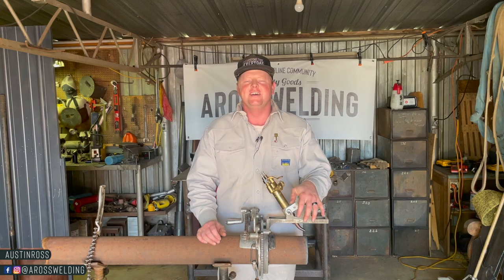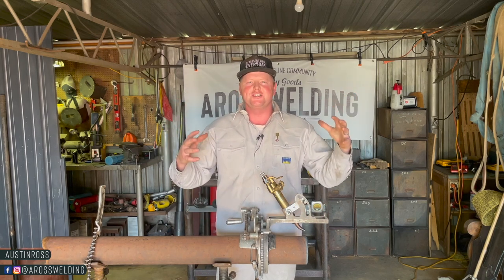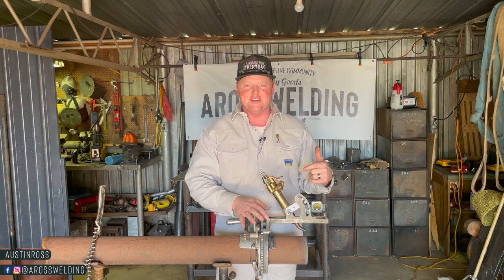Hey, what's up guys, welcome back to my channel. In today's video we're going to answer some questions about this apparatus right here.